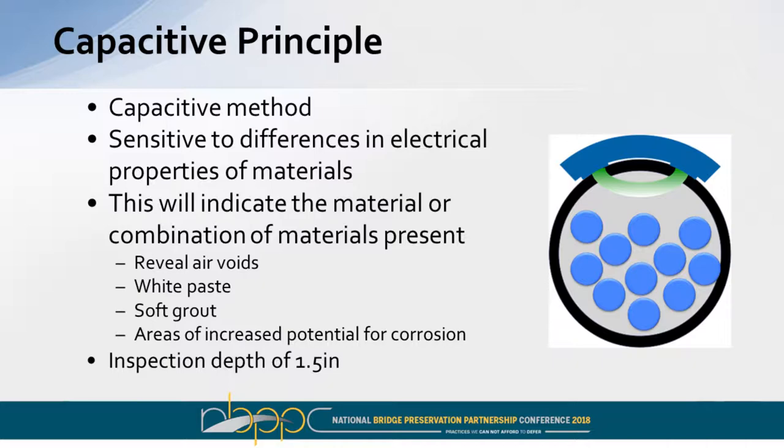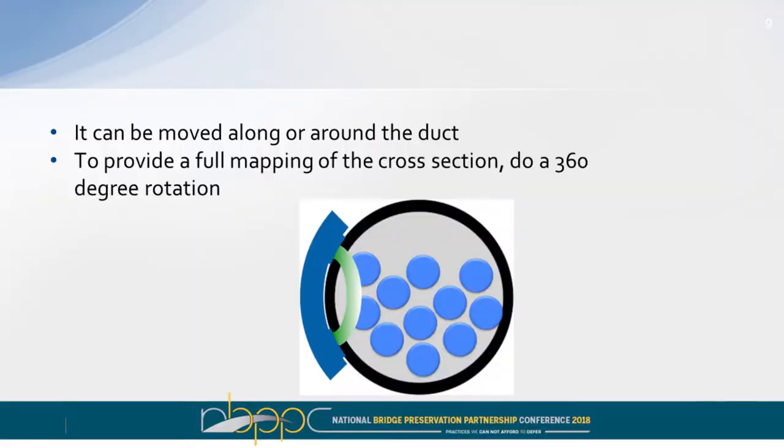The inspection depth is only about an inch and a half. Based on experience, we know air voids are most likely to occur on top, so when we do the initial inspection we run the tool along the top of the ducts, unless we get to deviation points where air might be trapped underneath some tendons, in which case we might do further investigation on the lower part or do a rotation. As we go from the top section of the tendon along the side, we can do a full 360-degree view, and we display that in the results.